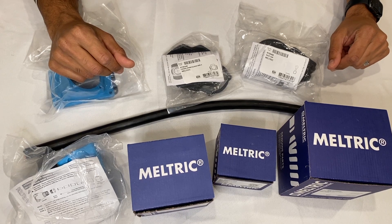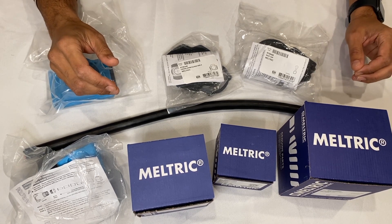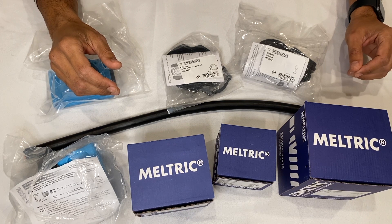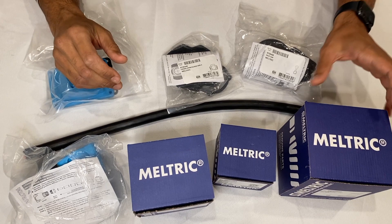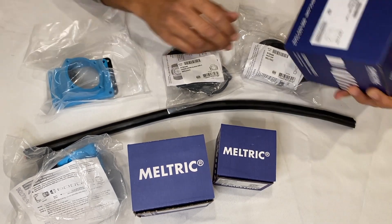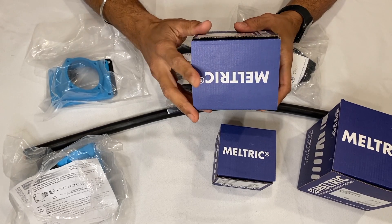Today we'll be going through a real quick unboxing and tutorial on how to wire up a DSN series Meltric plug-in receptacle. Here I have a DSN series — looks like this is a DSN 30.